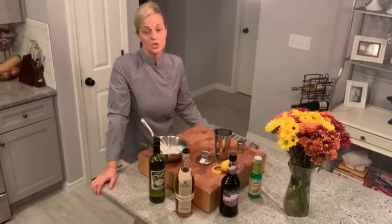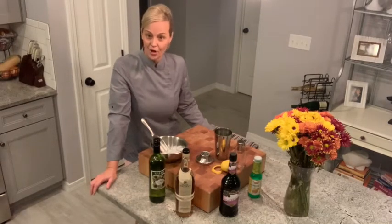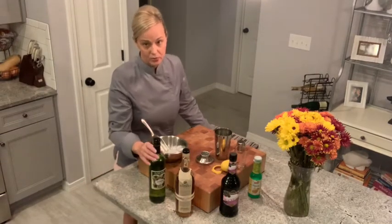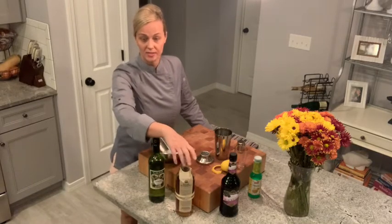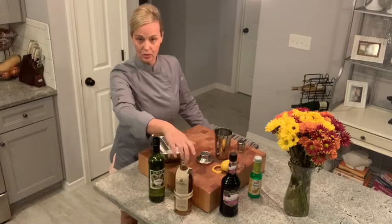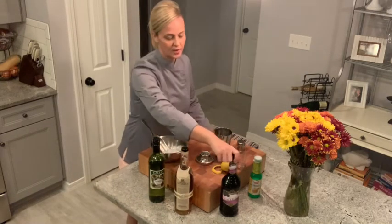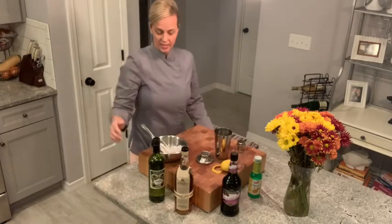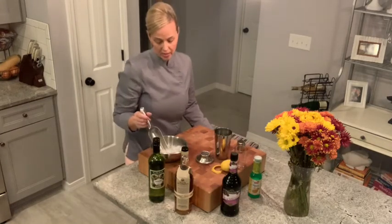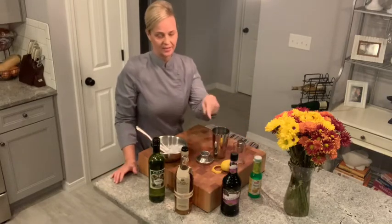So let's get started. What you're going to need to make this Allegheny cocktail is the following: dry vermouth — I'm using extra dry vermouth — a whiskey, I'm using a Kentucky bourbon whiskey which is Basil Hayden's and tastes delicious. I also have blackberry brandy and lemon juice. And the other items you're going to need are crushed ice, a shaker, a measuring device, and a lemon twist.